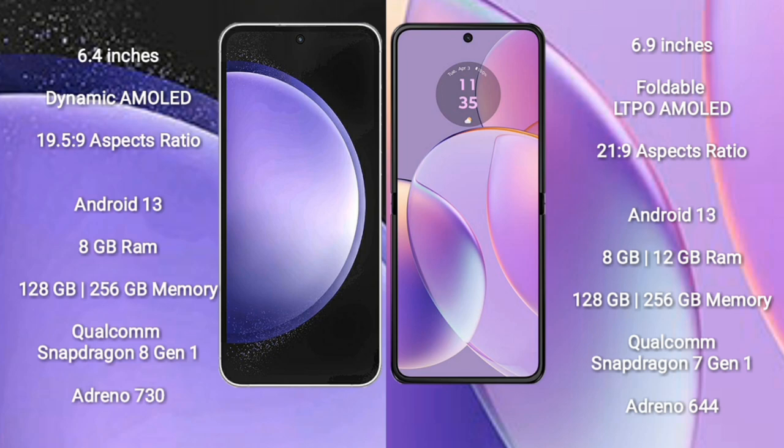Samsung Galaxy S23 FE comes with 8GB RAM and 128GB or 256GB internal storage, with a Qualcomm Snapdragon 801 processor and Adreno 730 GPU. Motorola RAZR 40 comes with 8GB or 12GB RAM and 128GB or 256GB internal storage, featuring a Qualcomm Snapdragon 7 Gen 1 processor and Adreno 644 GPU.